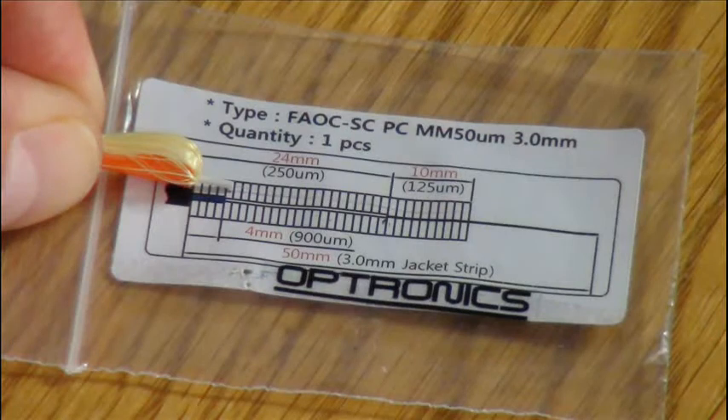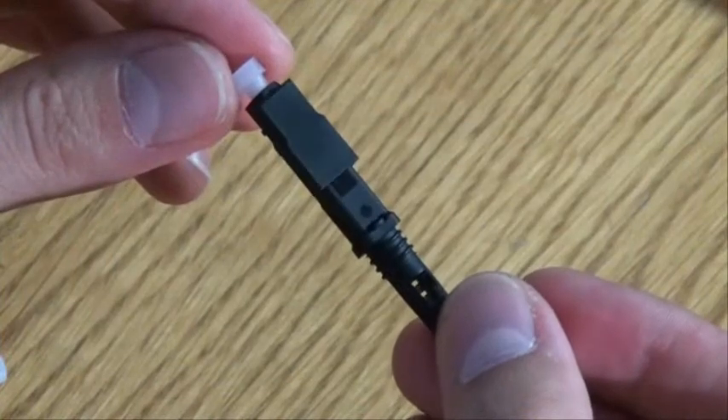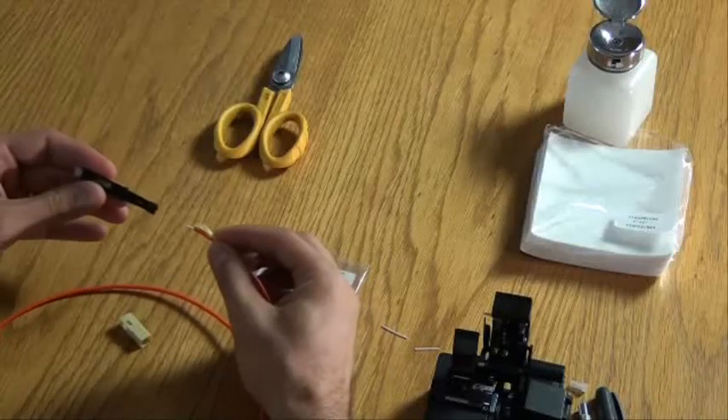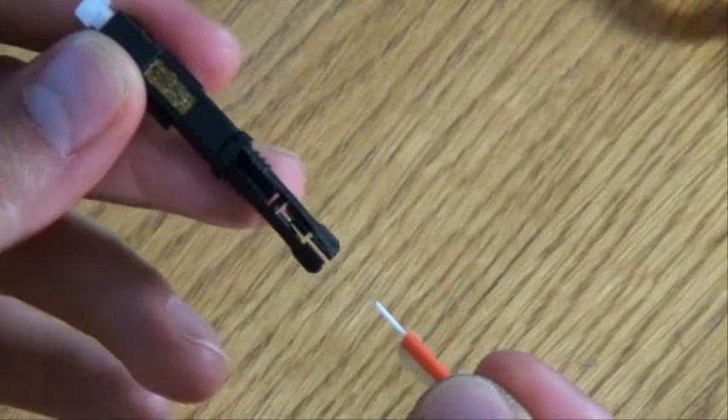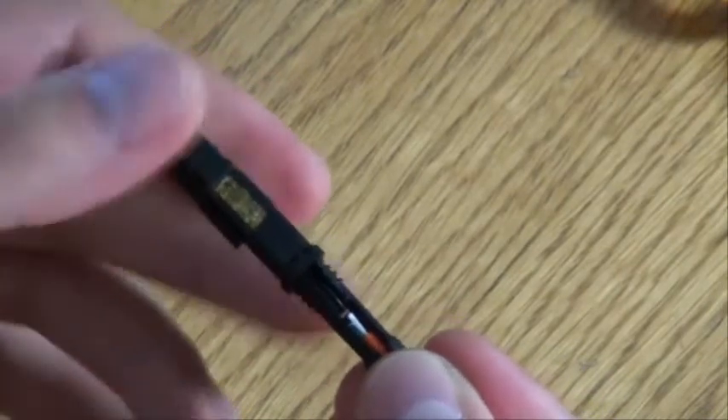Measure and strip the fibre to the correct dimensions on the template. Ensure the plastic jig is attached to the underside of the connector. Insert the fibre into the connector until the fibre bends. This ensures the fibre has contact with the stub inside the connector.